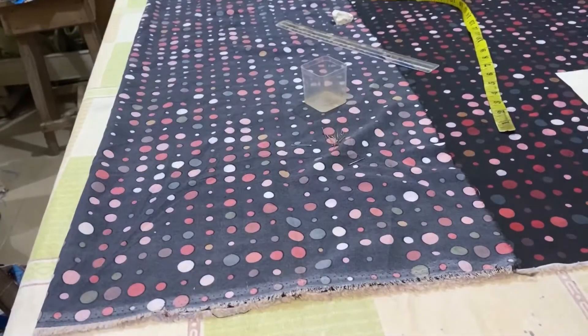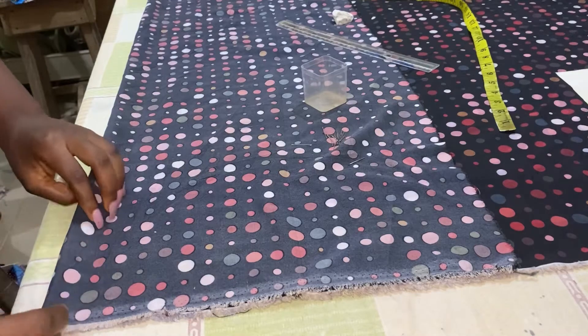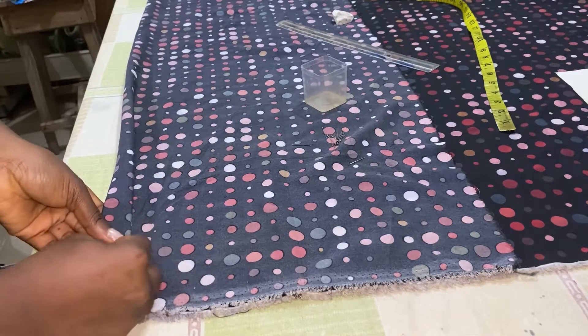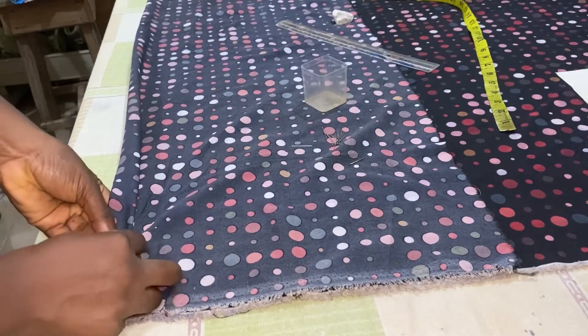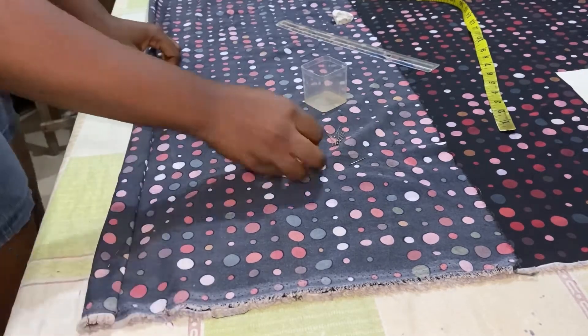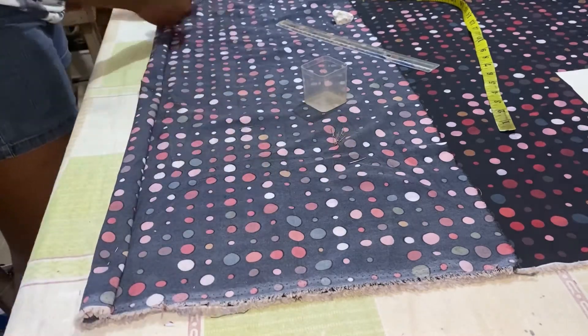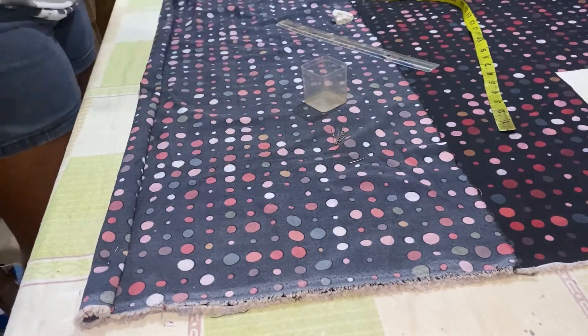The very first thing we are going to do is to fold this part of our fabric. This folding is for the buttonhole allowance — this is for the front piece of our shirt. You just fold it like this and you can use your pins to attach it.